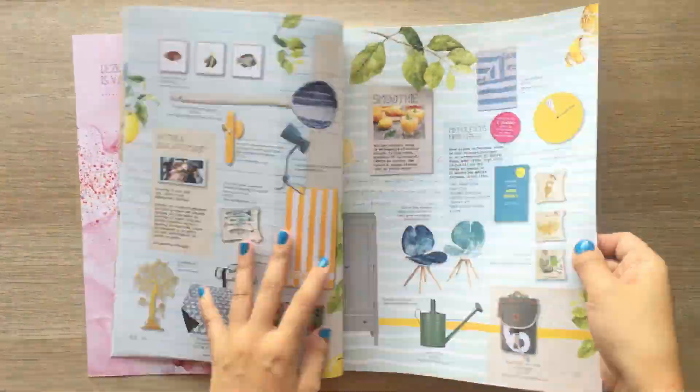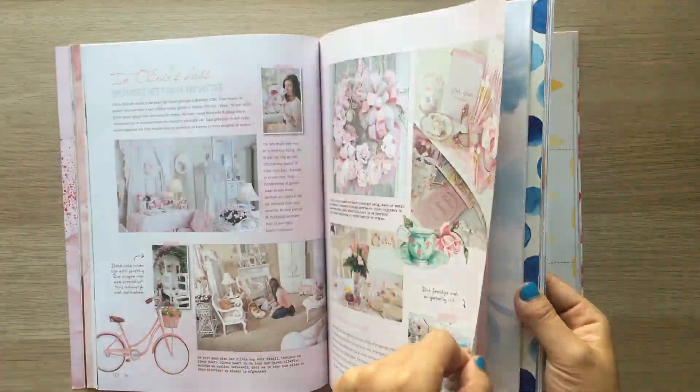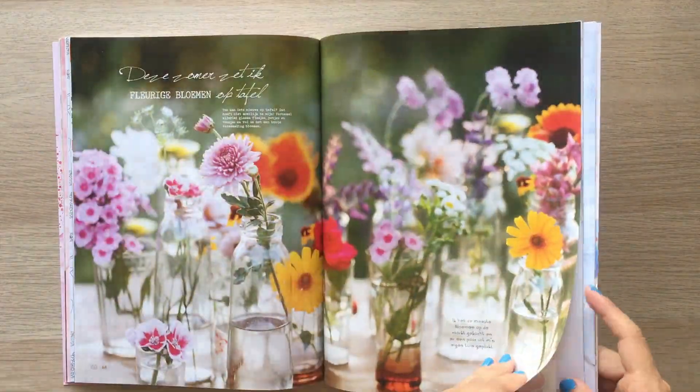Hello everyone, I'm Alice. Welcome back to Brogy Journal. Today's video is a process video on how I made a notebook from Daphne's Diary, which I'm giving away on my channel.